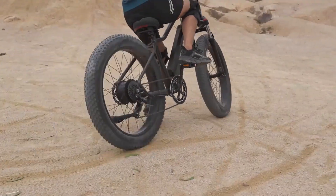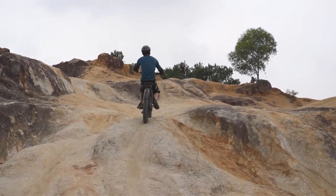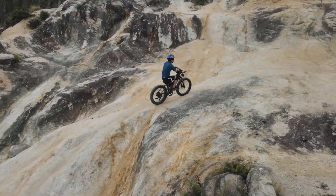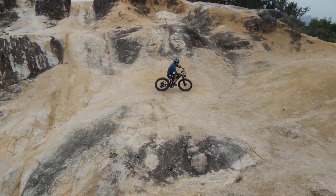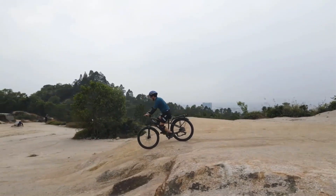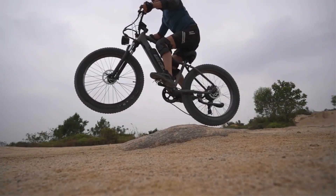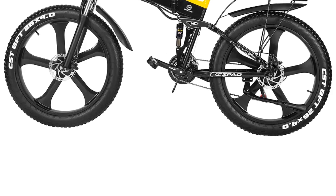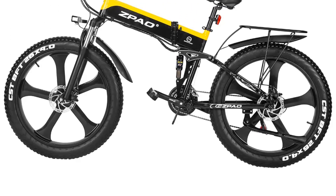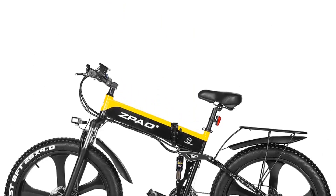These wide tires are specifically designed for off-road cycling, making it suitable for mountain biking and riding in snowy conditions. The fat tires provide a smooth and comfortable ride, absorbing shocks and vibrations from uneven surfaces. The bike is equipped with full suspension, which further enhances its off-road capabilities. The suspension system helps to absorb impact and maintain traction, ensuring a comfortable and controlled riding experience even on rough terrain.